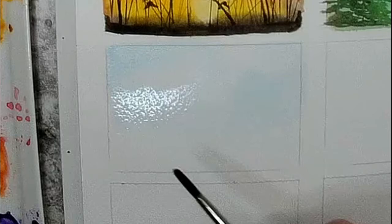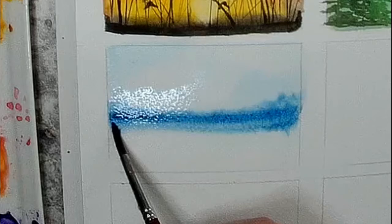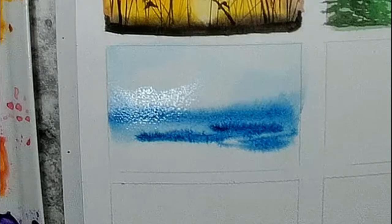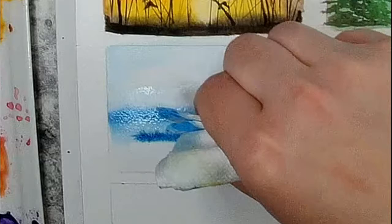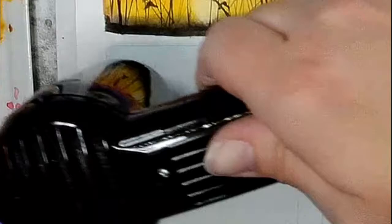Now I'm taking some Prussian blue and making kind of my horizon line of where the edge of the ocean is going to be — it did bleed a little bit. I wanted it to be fuzzy, but we don't want it to bleed too much. So if you have a little bit too much water pooling, you can take the corner of your paper towel and dab that, or as I'm doing here, wipe off my brush and pick up some of that extra paint that bled a little bit too much. Then I'm just taking some of that Prussian blue and putting some strokes across very loosely for the ocean. You can leave some white space in there.